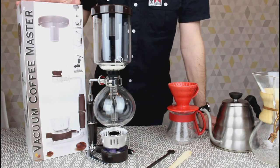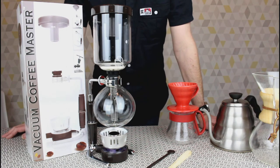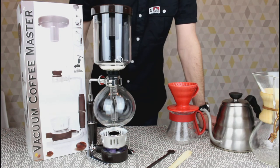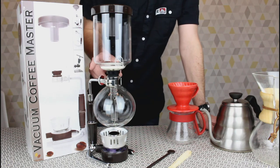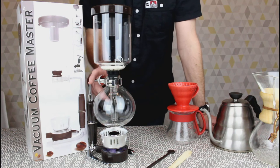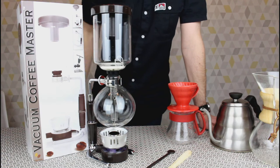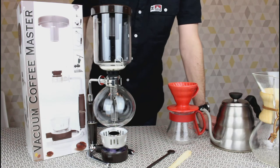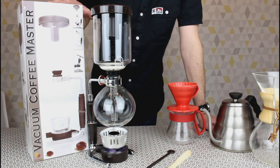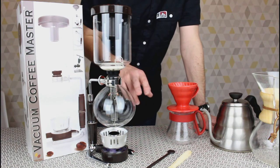This is a unit made by Coffeemaster — it's a five-cup vacuum coffee maker. What's put me off getting one of these before is the price; the Hario unit of equivalent size is about £100, and for something which I didn't think I'd be using daily, I thought that was a bit much. But having found this online for less than £30, I thought now was probably going to be a good time to try it. So we'll get into the box, see how it goes together, and then we'll make some coffee.